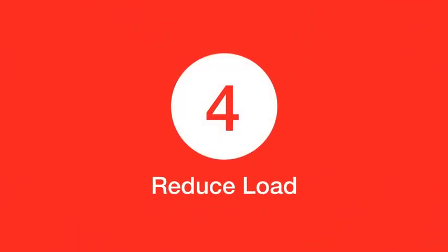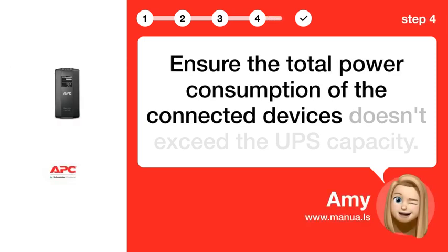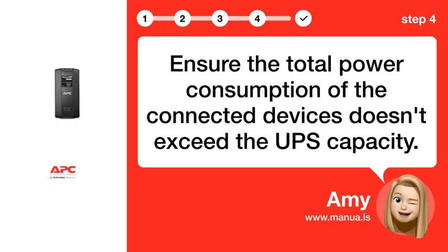Step 4: Reduce load. Ensure the total power consumption of the connected devices doesn't exceed the UPS capacity.